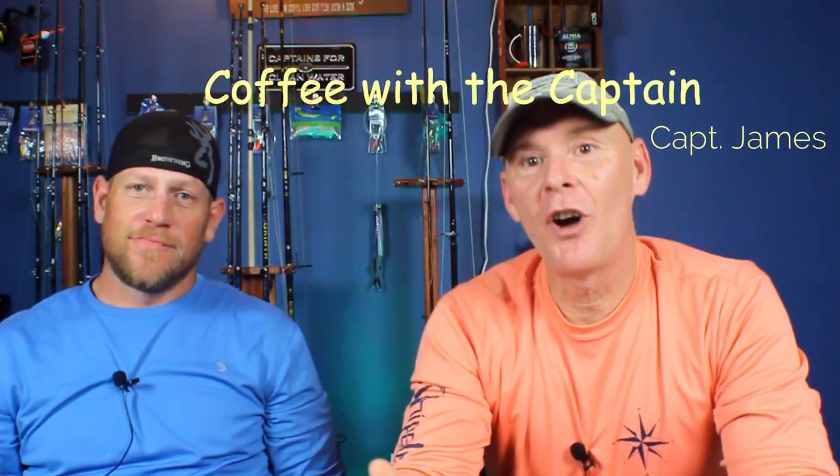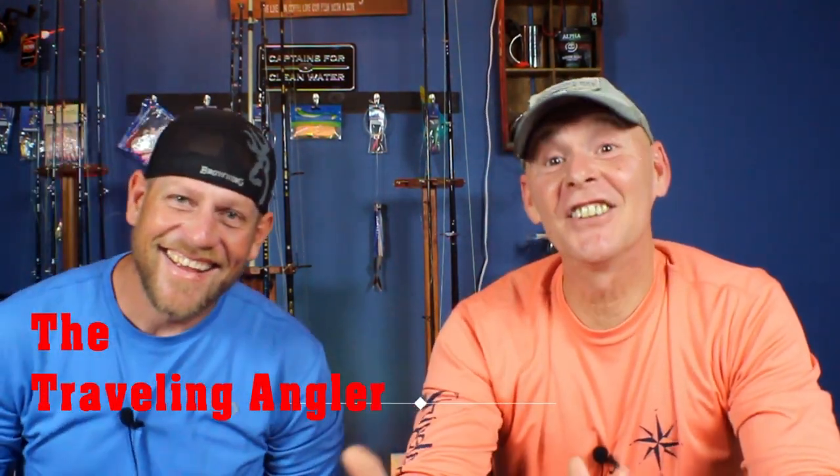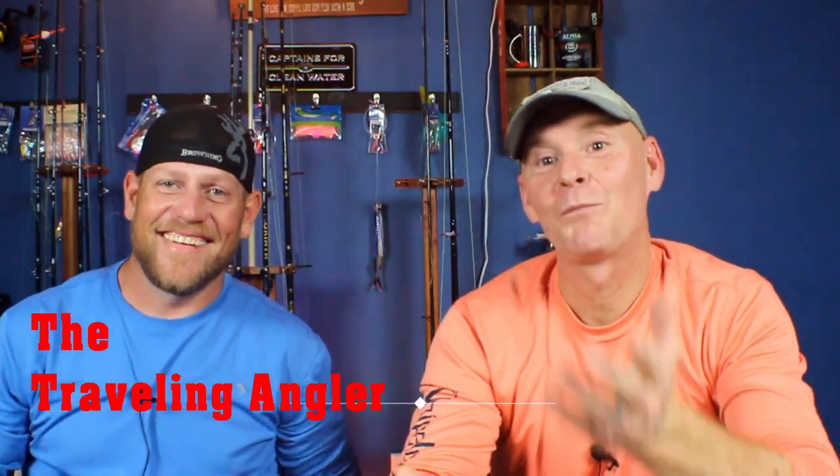Hey, how's it going? Welcome to another episode of Coffee with the Captain. Today I'm joined by my special guest Joel, the Traveling Angler. What's going on, brother? Good to see you.